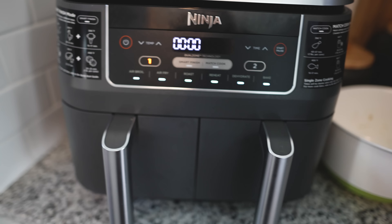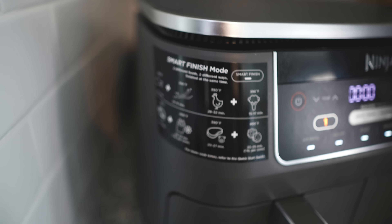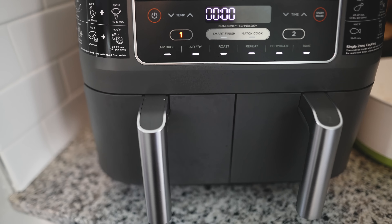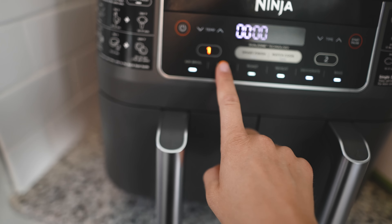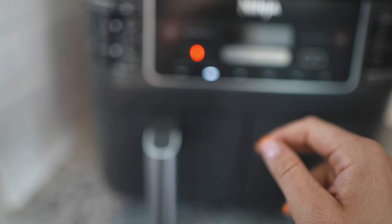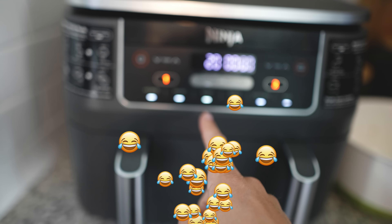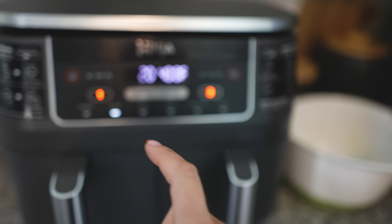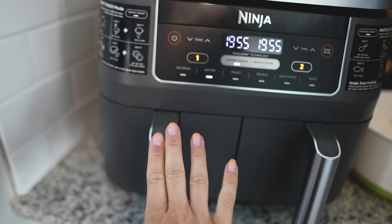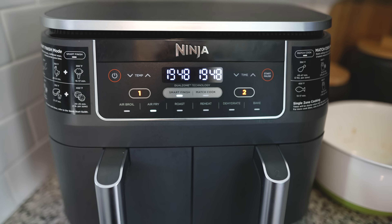You can use the smart finish feature to do two different foods two different ways and have them finish at the same time. I haven't really tried this yet — I've only been doing the same food each time. So for this drawer we're going to put the broccoli on air fry at 375, and then for the other side we're going to do air fry at 400, and then press start smart finish. So this side is 375, this side is 400, both on air fry — not entirely sure if this is going to work but we're going to give it a try.